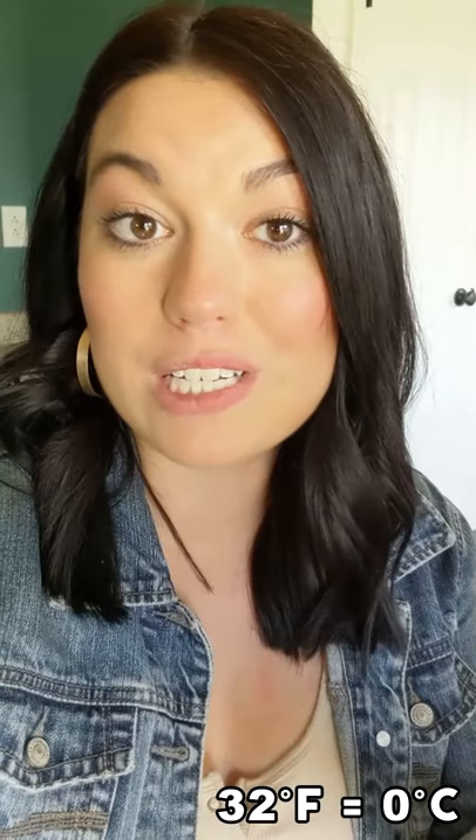Obviously, here we're shooting for 32 degrees Fahrenheit. If it is at 32 degrees, then you're perfect — it's calibrated and you're good to go.